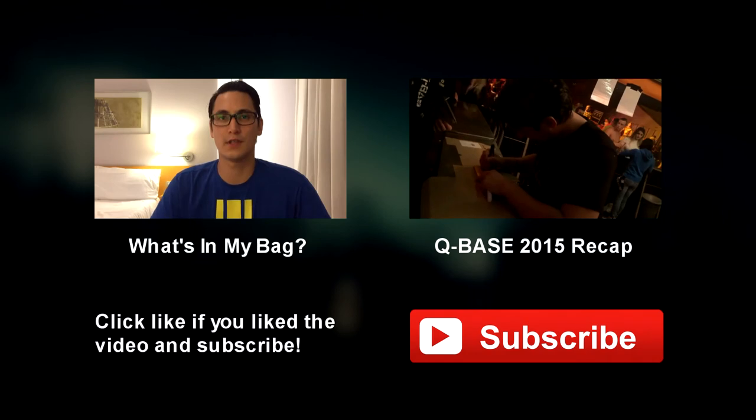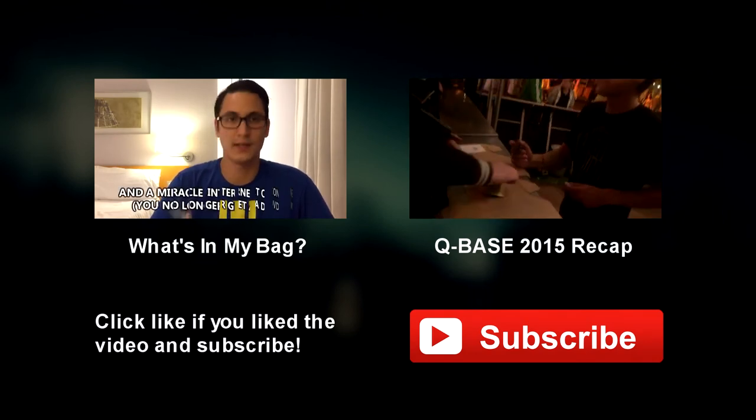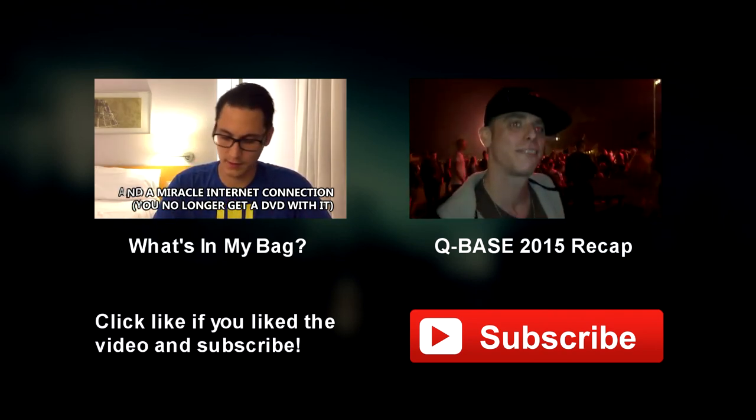If I was marooned on an island with nothing but a laptop, a source of power, and this magazine, I could go straight back to making music. Ben je er blij mee? Ja, heel blij, echt vet.